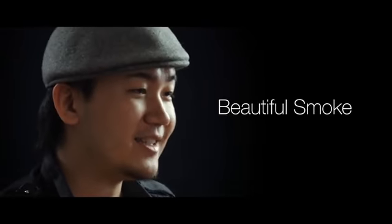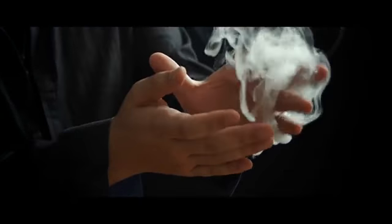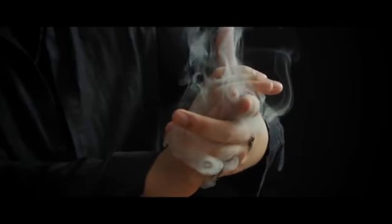Our new icing smoke technology gives the most condensed and beautiful smoke that makes it look like clouds leaking from your fingertips. Vapor is designed to release continuous smoke up to a full minute.